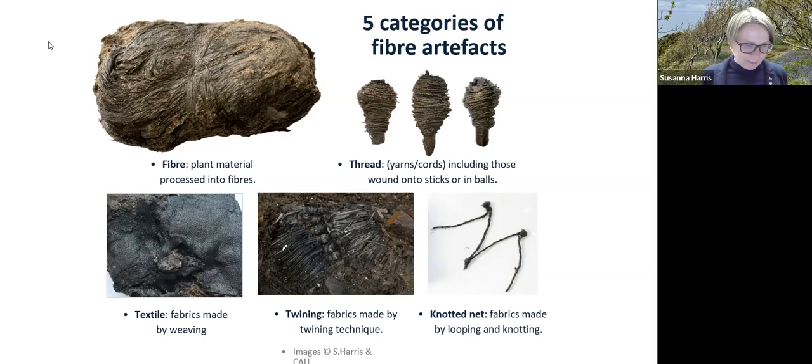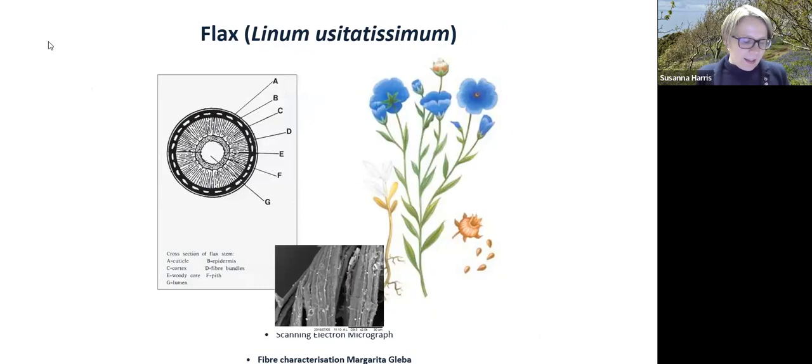The flax, the bundles of processed fibre, the yarns, and the textiles are all made of flax. This is work identifying the plant species, carried out by my colleague Margarita Gleyber, using microscopy of the plant cells to understand the species.